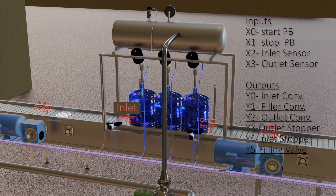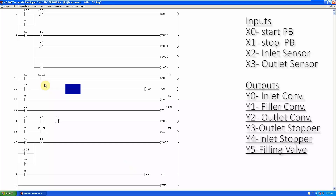That's the setup and the input/output table for today's tutorial. Let's discuss the programming of the filler. In the first rung, we have a start push button X0. When we press this push button, it will latch on the M0 start bit.